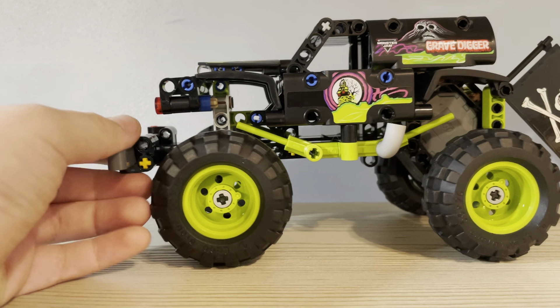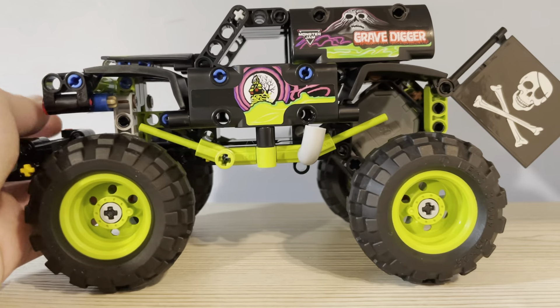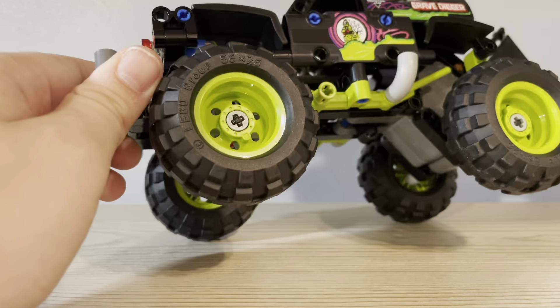I think I'll probably end up doing that — although I'm lazy and would probably not end up doing it. There are headlights here as well. And yeah, that's the Gravedigger.